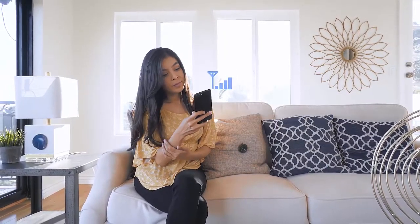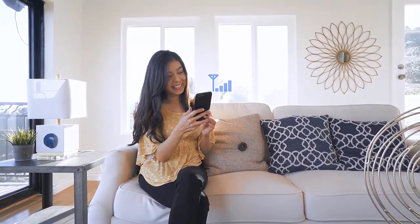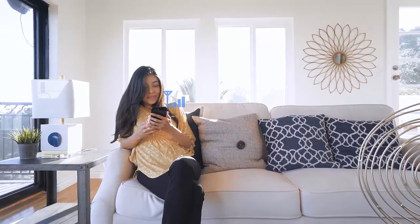That's it — you're all done. We hope that you enjoy the improved coverage and faster data rates from your new Smart Signal Booster.